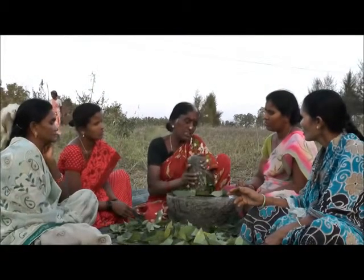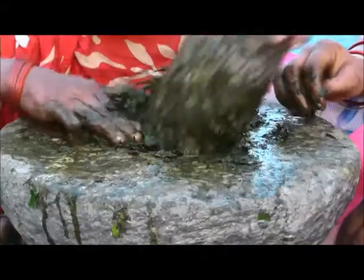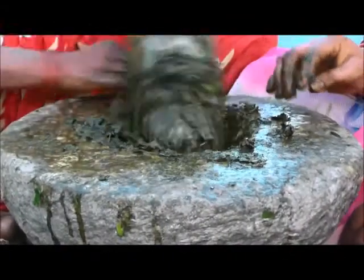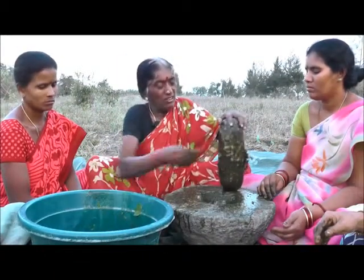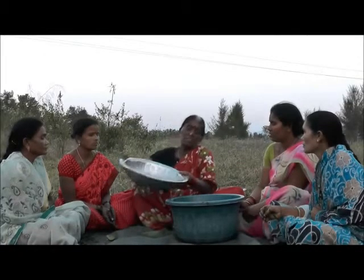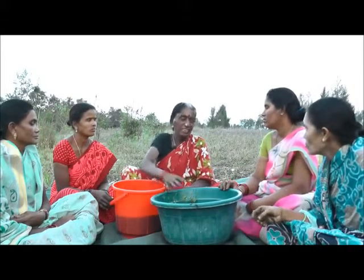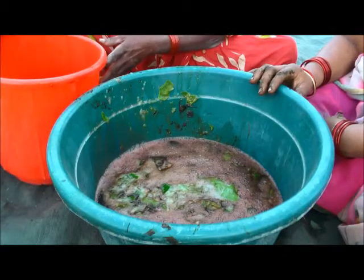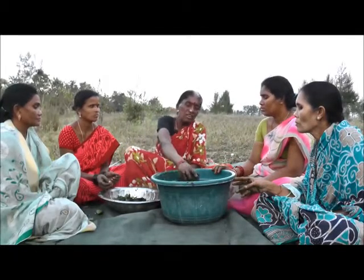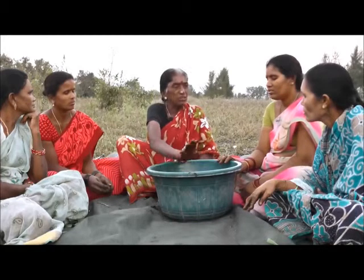We'll create a root of a plant that is cut in some form. After the plant, we will create a root of a plant. Take from the tree and it will make sure we have cooked many vegetables for this tree.